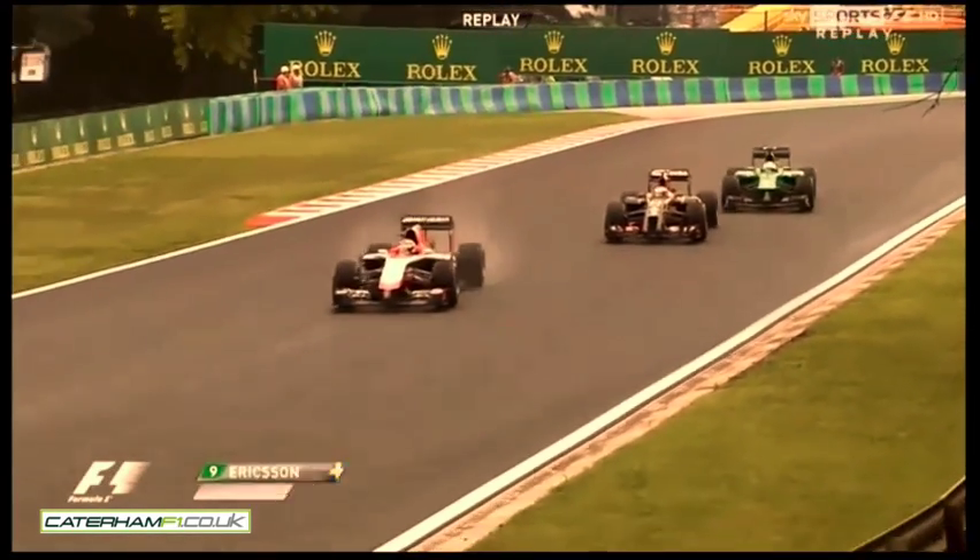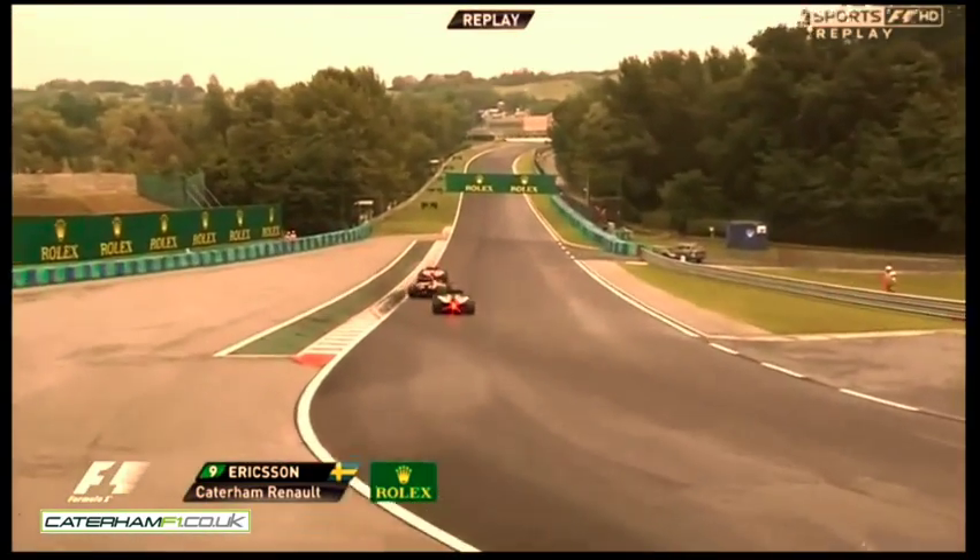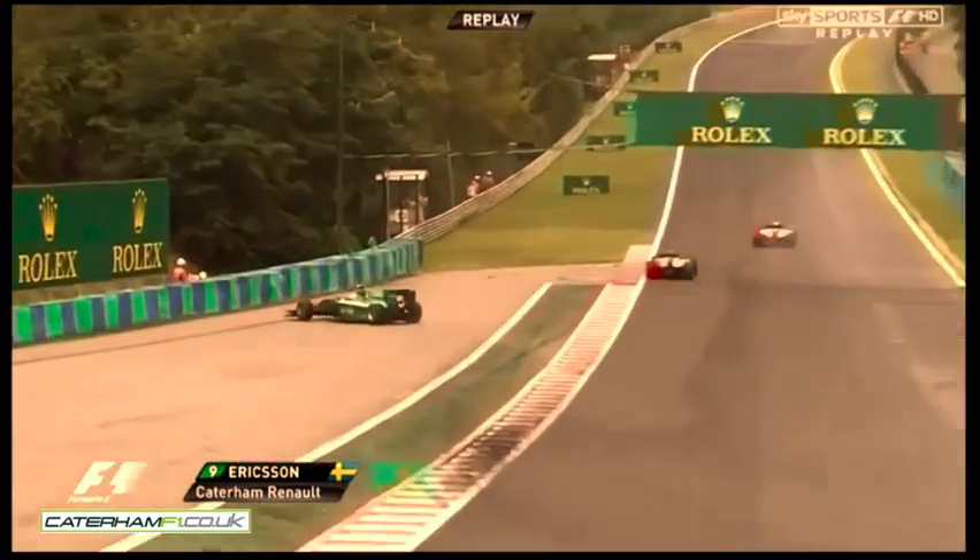The radar said rain was going to come in five or ten minutes, so they've got to react to what the track's going to do now. And here's the replay of the Ericsson crash.